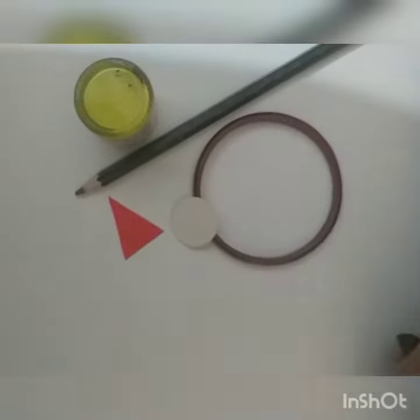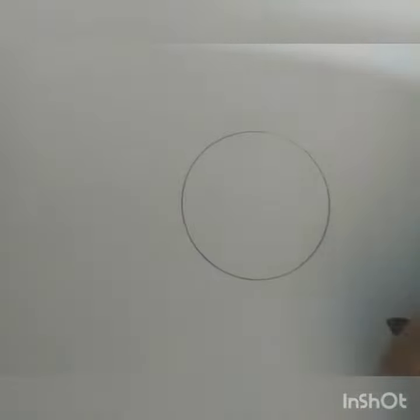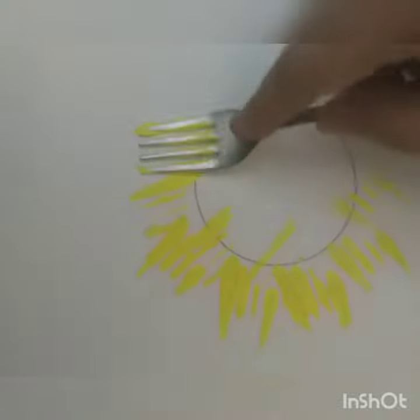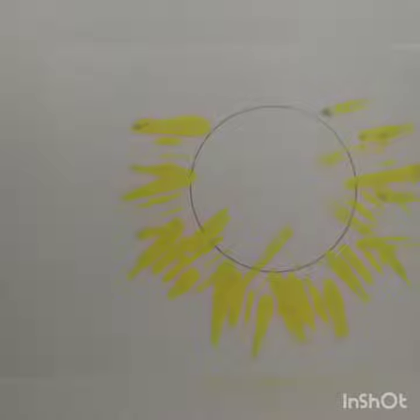So first we will draw a circle here. Now just take a fork and dip your fork in yellow color and put it here like this. You can turn your piece and then you can draw.